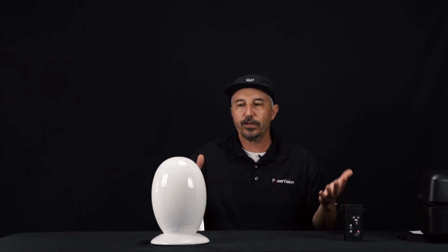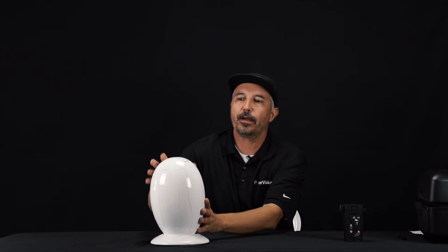Hello everybody. Welcome back to another quick tips with PowerVision's Power Egg. Today what I'm going to teach you is how to power on the Power Egg for your very first time. Now that we've gone through the entire system of the Power Egg, I'm just going to teach you how to basically get this thing turned on.